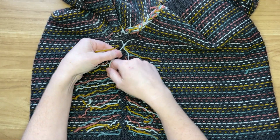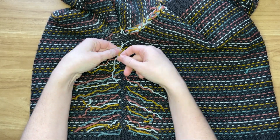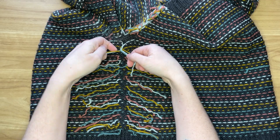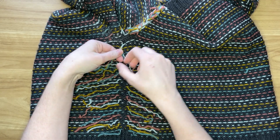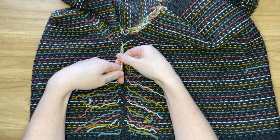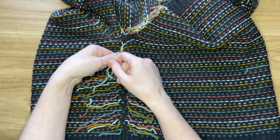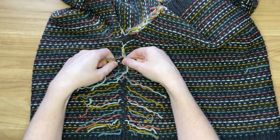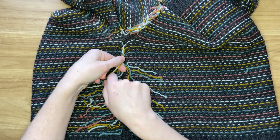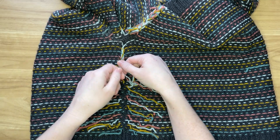Start with three strands and begin braiding. Pick up and incorporate a new strand, pick up and incorporate a new strand, pick up and incorporate a new strand — continuing all the way along. As you progress there's more and more bulk in each of the strands.